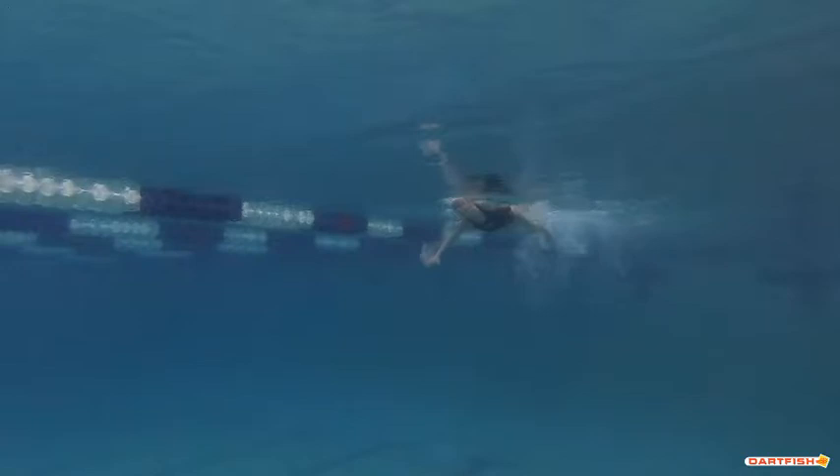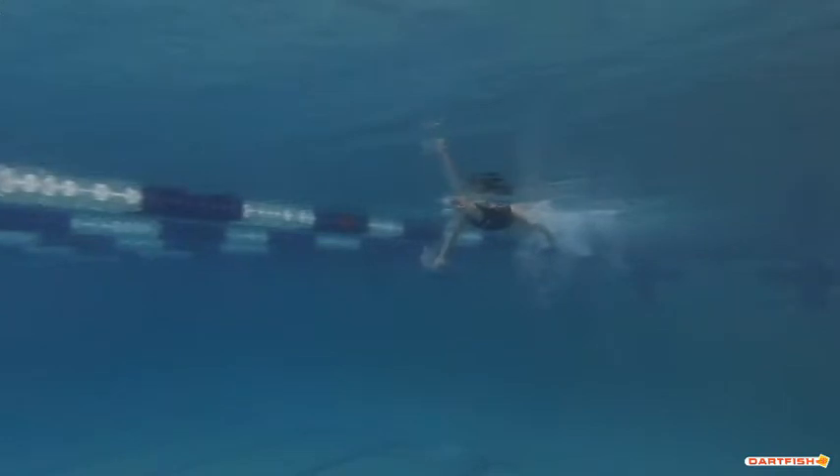So you have one arm up, one arm down, and as you finish pulling through, your hips drop. It's slight, but it's enough to cause a disturbance. You go from hips at the surface to hips well below the surface.